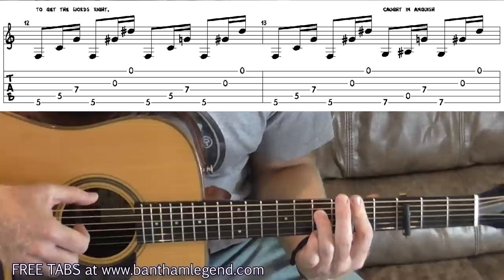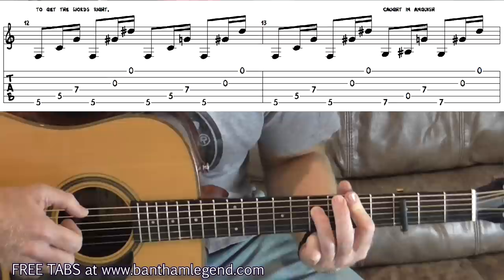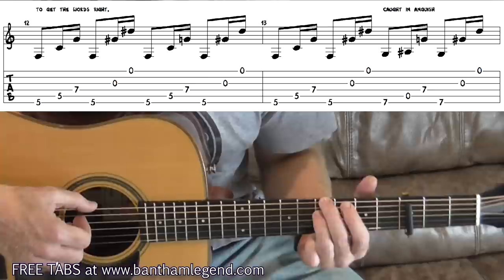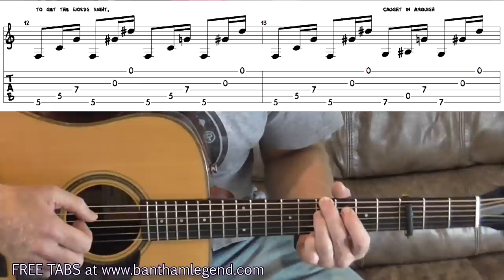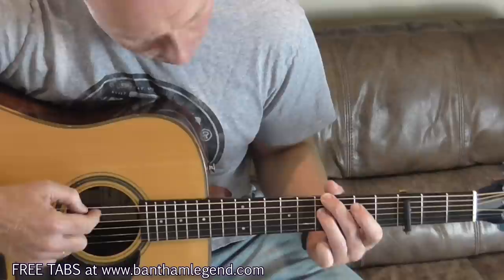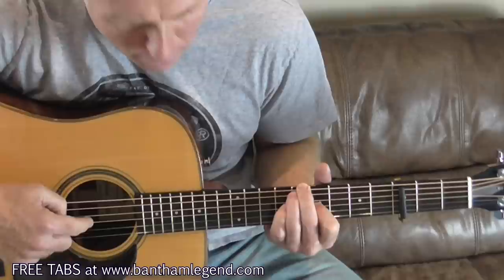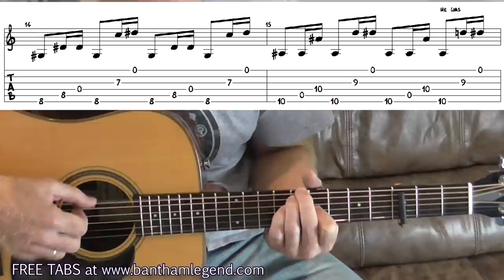Bar 12 is 6, 5, 4, 6, 3, 1, 6, 5, 4, 3, 1. One more of those shapes into bar 13, then we start transitioning up the fretboard. In the second half of bar 13 I'm putting my middle finger on the seventh fret, sixth string — same shape, 6, 5, 4, 6, 3, 1. Into bar 14, move your middle finger up to the eighth fret, bring your ring finger onto the fifth string — so you've gone from 7th fret on strings 6 and 4 to 8th fret on strings 6 and 5 — and put your index finger on the seventh fret of the third string. It's the same right-hand pattern.